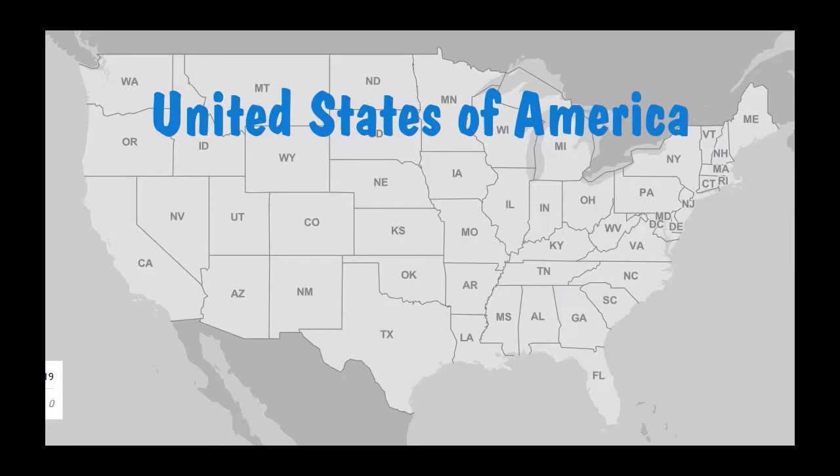California is one of our 50 states, and it is this big giant one over here on the west side of the United States, and we call this the West Coast. The West Coast is on the west side of our country, and the East Coast is on the east side of our country. North is this way, and south is this way. So we've got 50 states in our country and California is one of them, and we're going to go on a little trip to California. Let's learn about California.